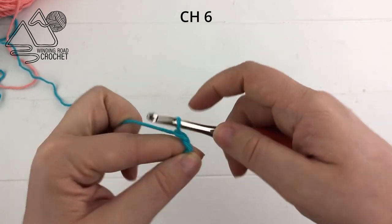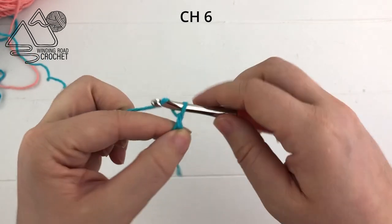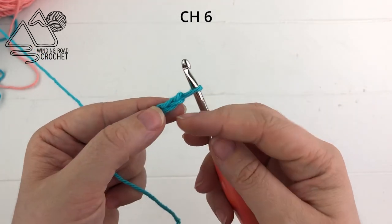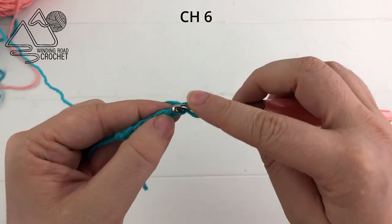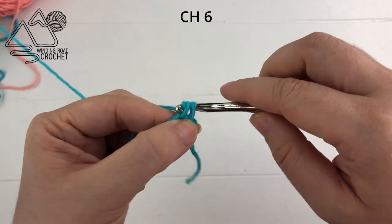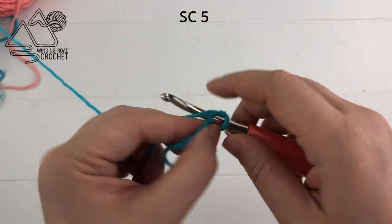Make a slipknot and insert your hook, then chain six: one, two, three, four, five and six. From here you're going to work into the second chain from the hook and work a single crochet into that chain and every chain across.